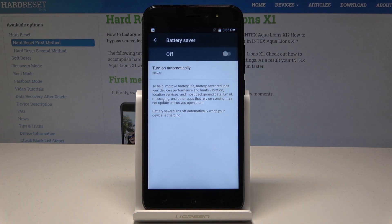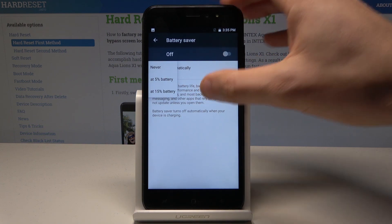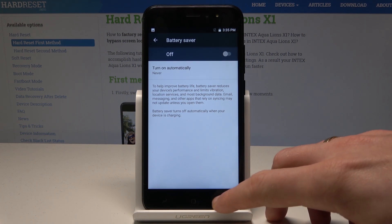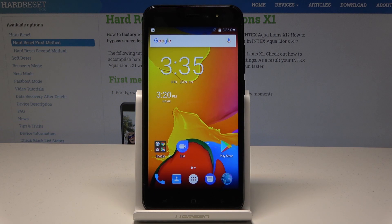Here you can enable or disable this mode, and you can also set it to turn on automatically when you have 5% or 15% of battery remaining. This is really important to help improve battery life, but battery saver reduces your device performance and limits vibration, location services, and other features. That's it — everything went well, thank you for watching.